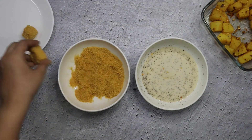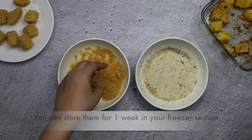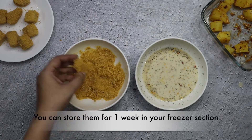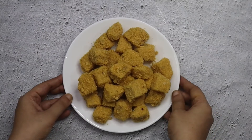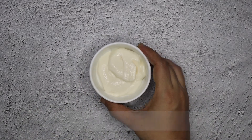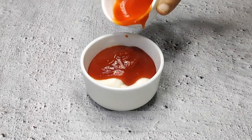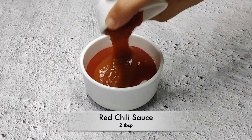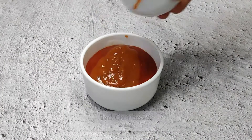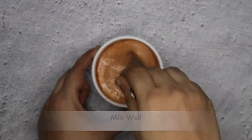This is a perfect party snack. You can store it in your freezer for up to 7 days. For the dip, I have a quarter cup of mayonnaise, 2 tablespoons of tomato ketchup, and 2 tablespoons of sauce. I will mix them well to make a tasty dip.